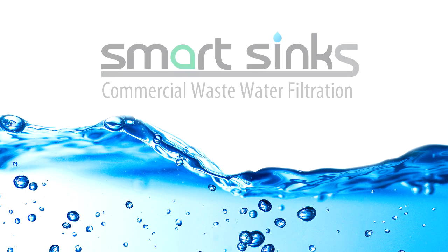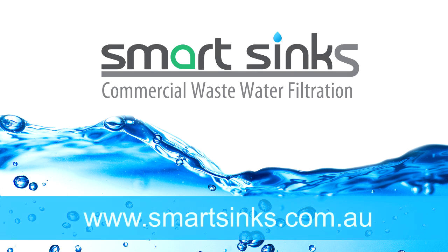To order your SmartSink or for more information, visit smartsinks.com.au.